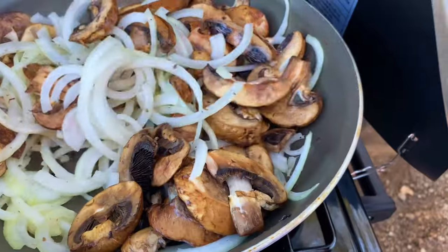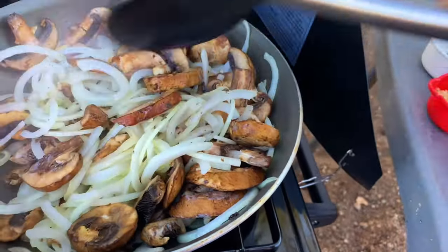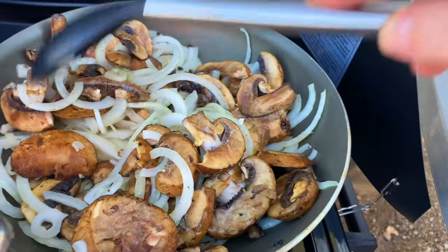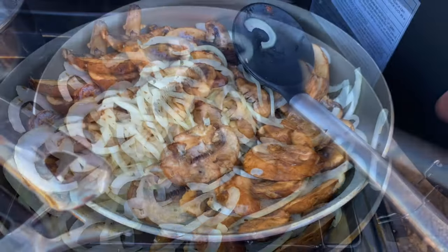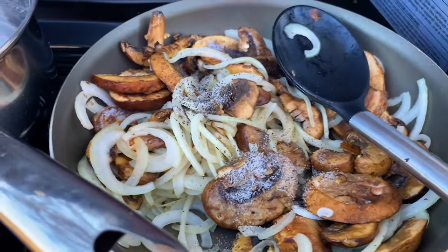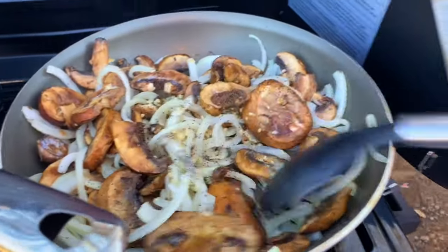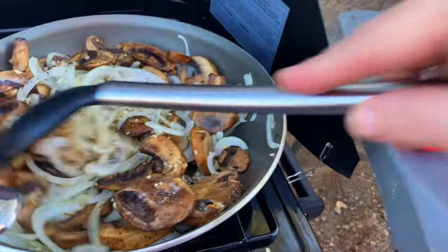You cook these until they get nice and caramelized — a real dark brown color. Depending on how high you have your stove, that might take a while: 10, 12, 15 minutes. Just keep cooking and stirring occasionally and they'll get there eventually. You want to get them nice golden dark brown — that means they're caramelized and they are delicious. I forgot to mention: when you start cooking the onions and mushrooms, you want to add the pepper and salt as well as the garlic. Give it a good mix. That garlic and the pepper and salt and the onions and the mushrooms makes a great fragrance.